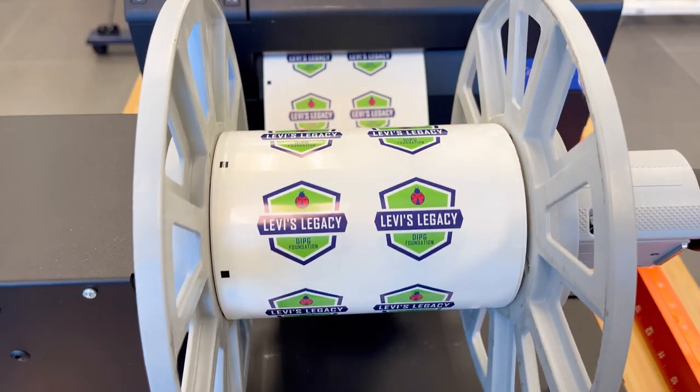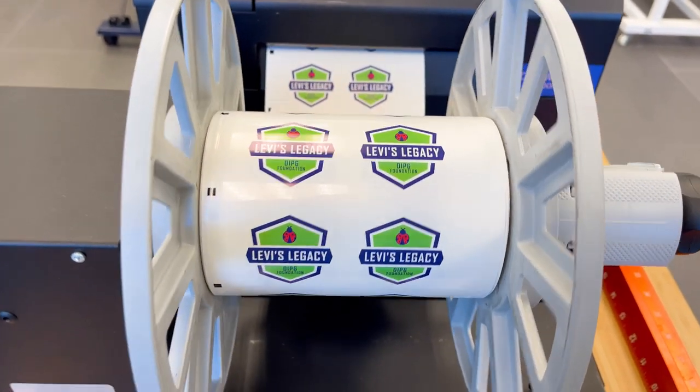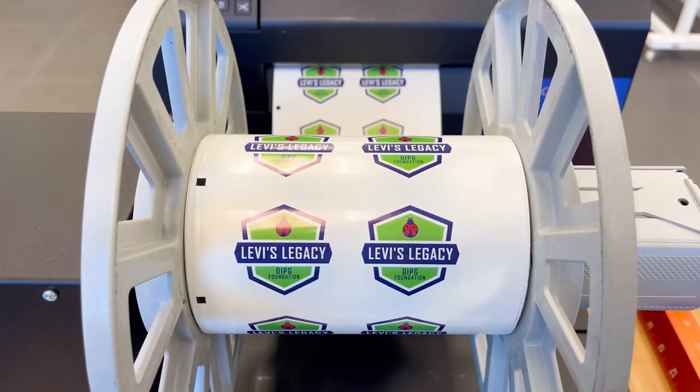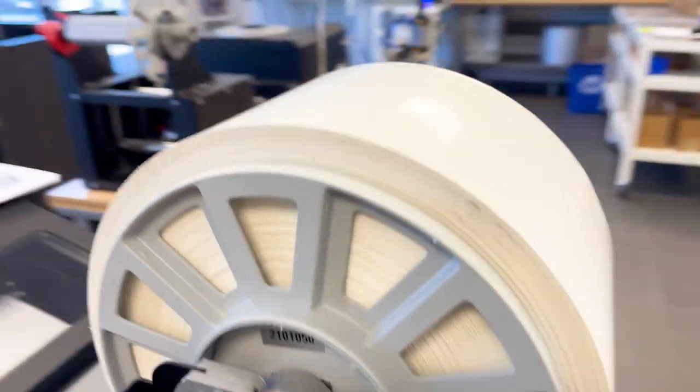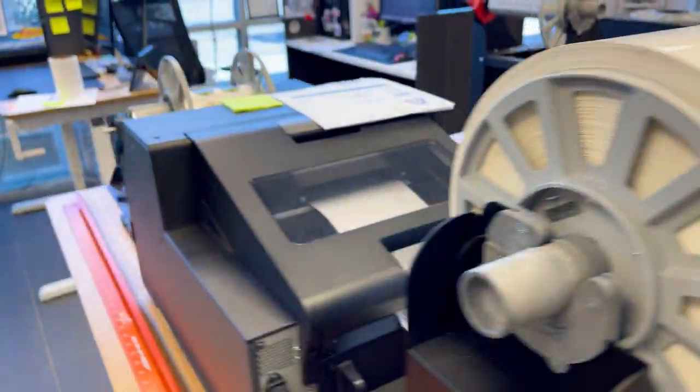Once these are finished, these guys here are going to be two-inch circles, and then after that will be three-inch circles. Then I'll go ahead and cut it, and I have a 4,000-piece sticker or label order to go. Once I cut, I'll go ahead and print the 4,000 pieces and get those going.